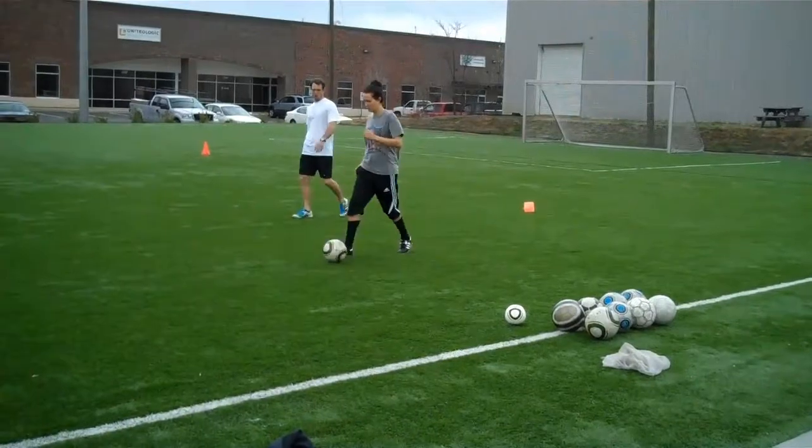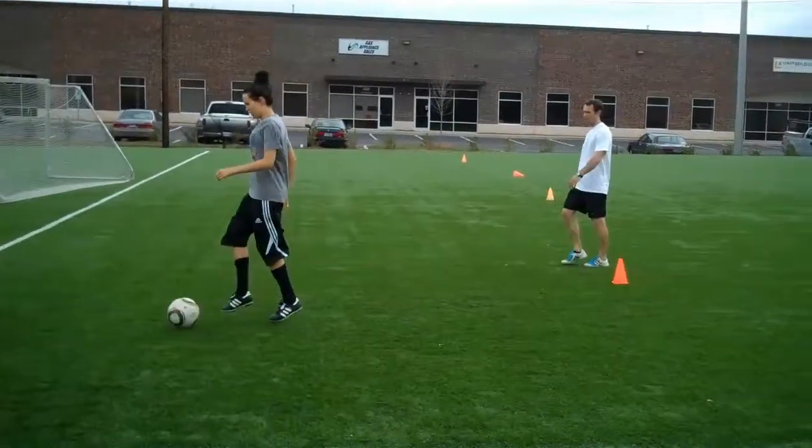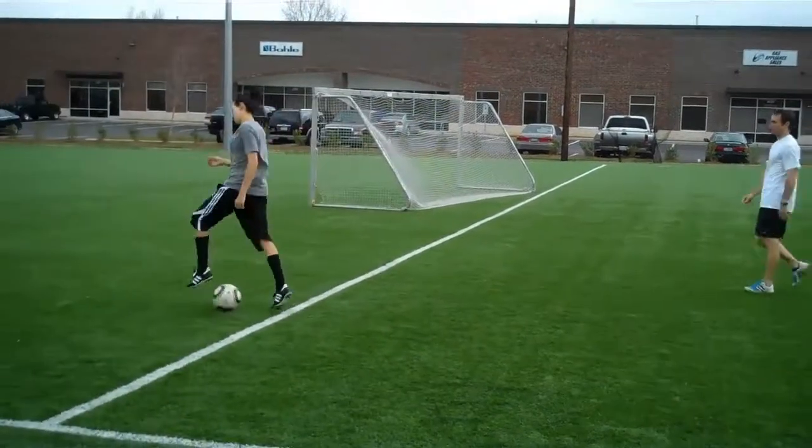This is going to work nicely to go right into the rest of our session. We're really working on changing pace and direction, attacking with the ball.